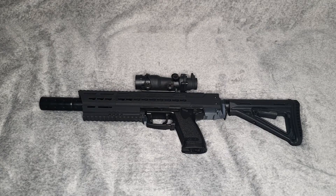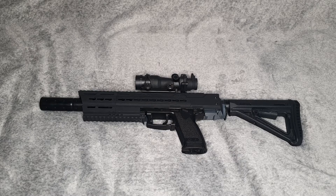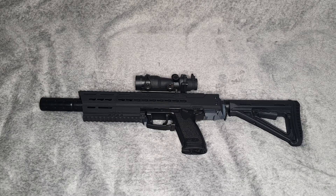Here it is — the Tokyo Marui assault rifle. I put this together and it only took me about 45 minutes because I was just taking my time, making sure that I got everything done properly. So how did I go from a box of bits to this? It was so easy.